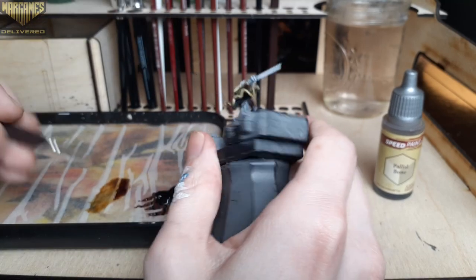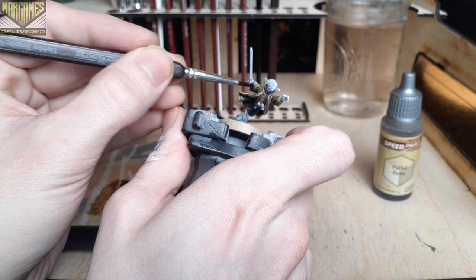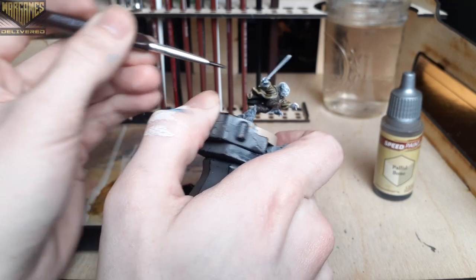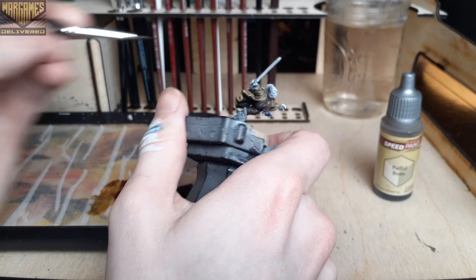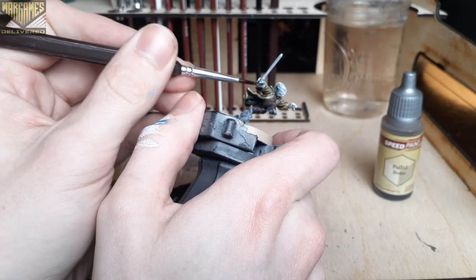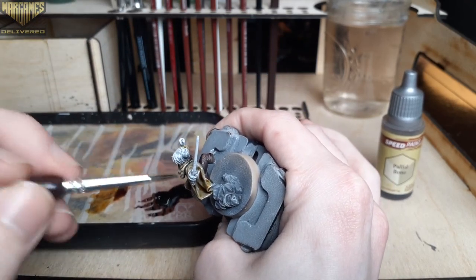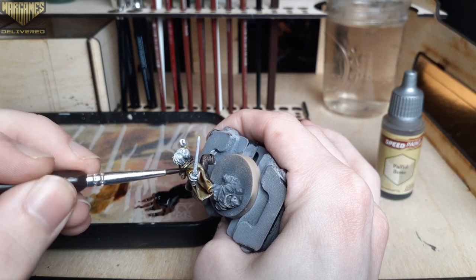With a smaller mini like this it can be really quick to get them done with the Slap Chop method, depending on how detailed you'd like to go. This one for instance took me about an hour or two, but the Captain America mini that we did with the acrylics last week took me a few days to get right. Acrylics can really enhance a mini and give you more precision and control, but they can also take quite a bit longer to get done.